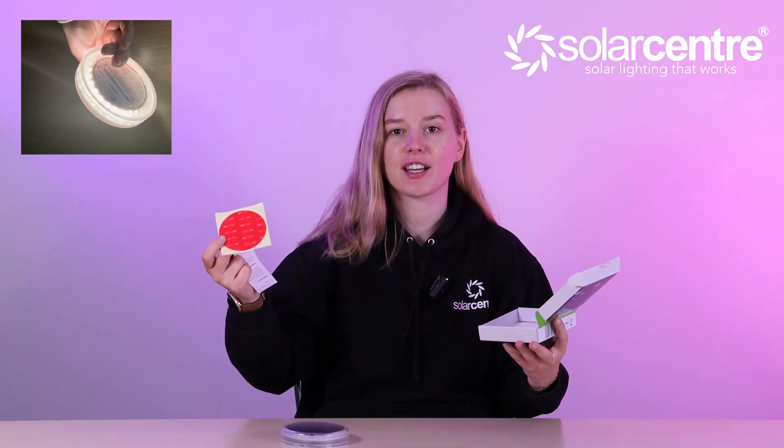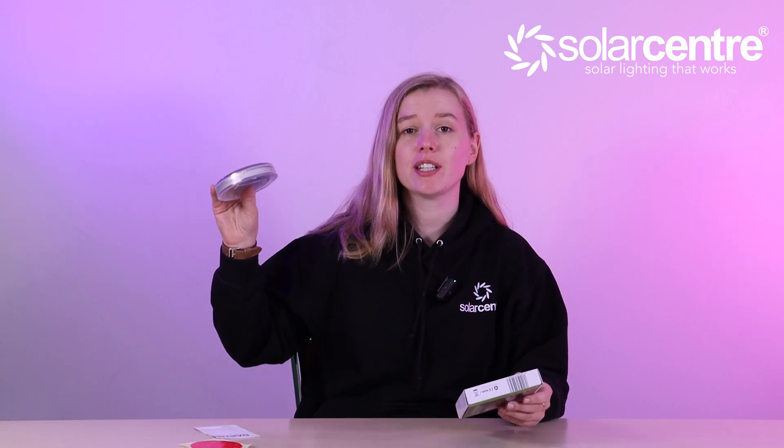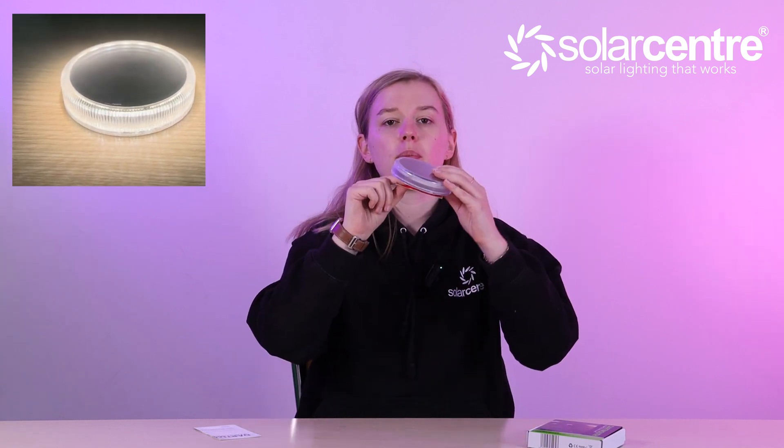So in the box we have the light, we have the instructions and we have a sticker. This light measures 109 millimetres in diameter and 22 millimetres in thickness. It can be easily installed using the adhesive pad — you simply unstick it, take off both sides of the sticky adhesive pad, pop it onto the bottom and then stick it onto your decking.